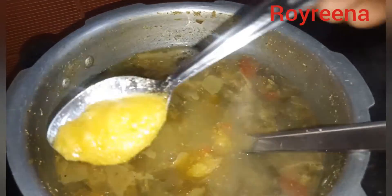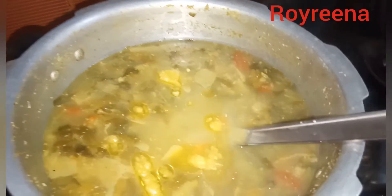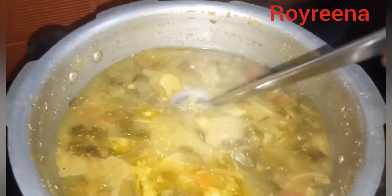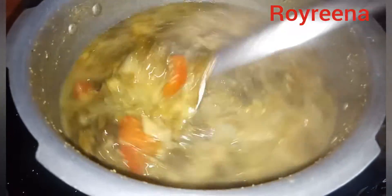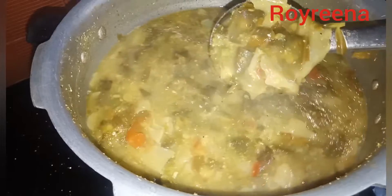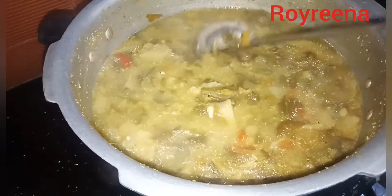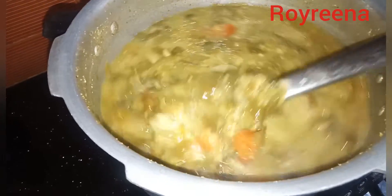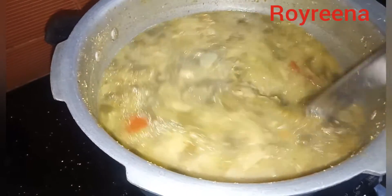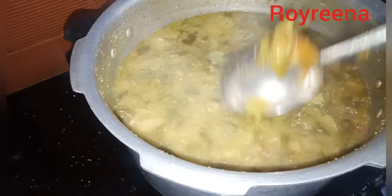I will add a spoon. It will be a very good spoon. We will use this day. If you are ready, we will enjoy this video. Bye!